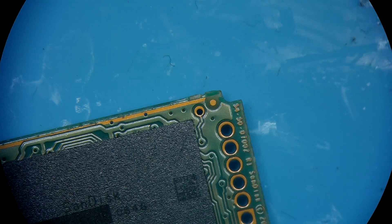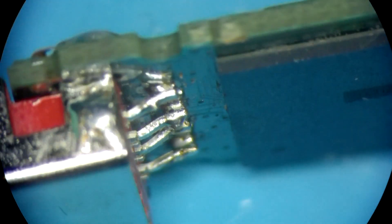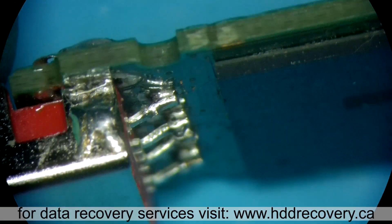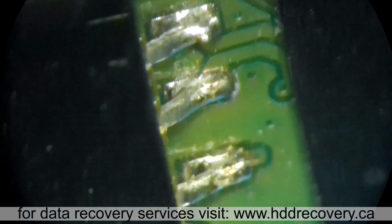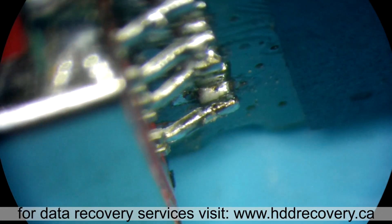Hey guys, today I'm doing another video, this time in a slightly different fashion. I'm not speaking as I'm recording — this is a voiceover method. I filmed it with my scope, and the scope doesn't have a good mic; it's pretty bad for audio even though the video is good. So I'm going to do a voiceover and quickly go over some of the problems.